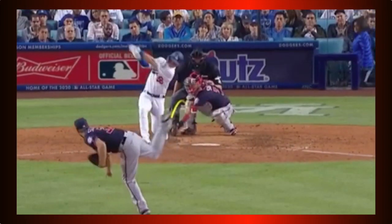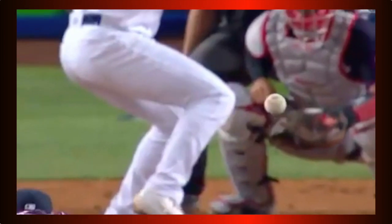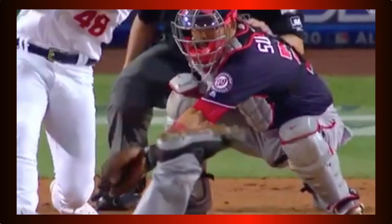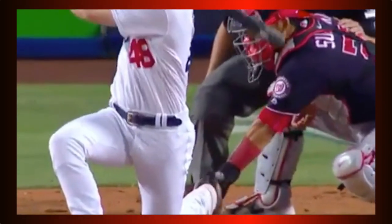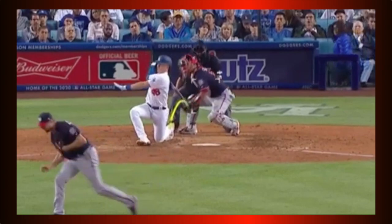The slider is crafted on knowing where to start the pitch and where it will end. The movement between points A and B is rendered on your conviction of throwing the pitch as such.